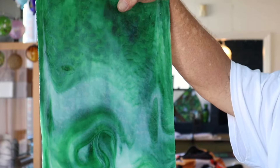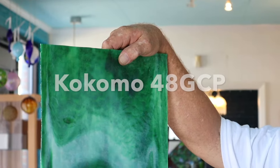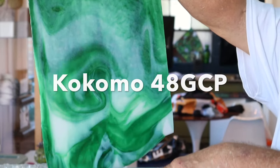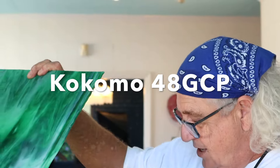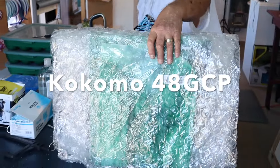This is just a really pretty glass. It's a Kokomo, so it cuts real easy. It's very well annealed. That's the textured side which will be up and down in the window, and then of course you can see the other side too. Let's see what the rest of this sheet looks like.